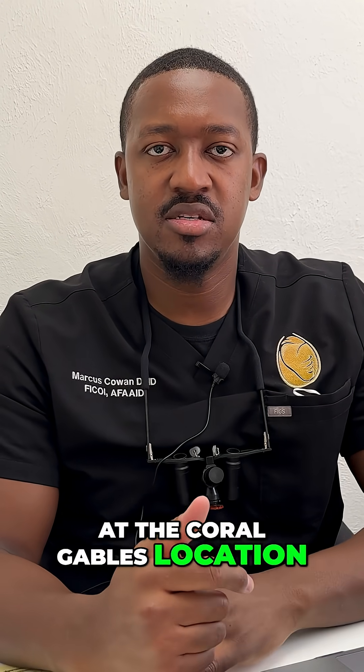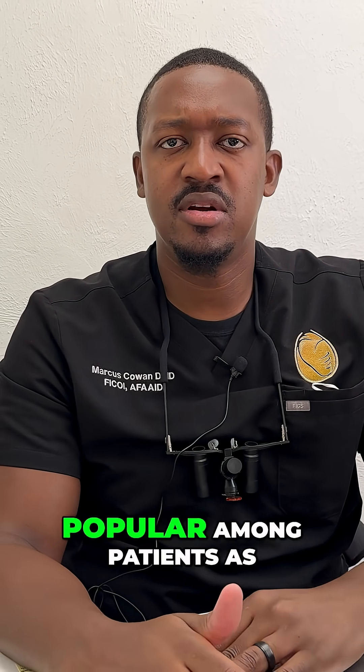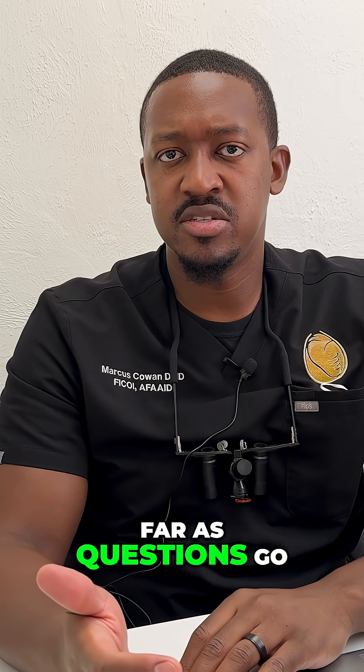Hello, I'm Dr. Marcus Cowan. I'm here with the Implant Center in Miami at the Coral Gables location, and I wanted to talk with you guys about something that's very popular among patients as far as questions go.